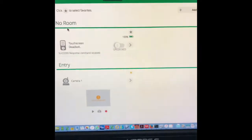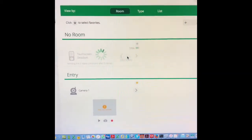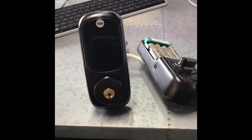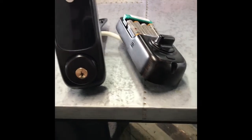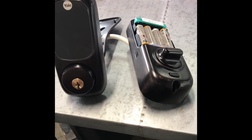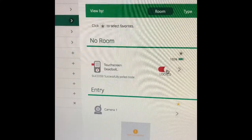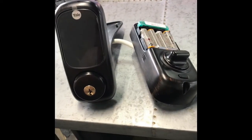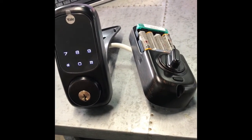Now you can do a test. You can see I'm pressing the button on the lock and it's turning here from the controller. It is working perfectly. You can see 'successfully poll nut.' You can do it the other way around — press the button on the controller and it's going to turn the lock. Thank you.